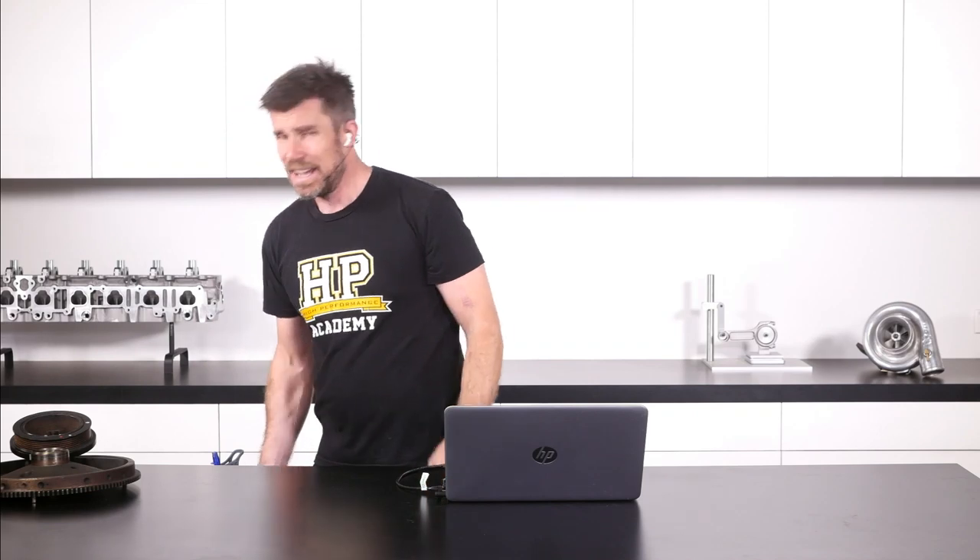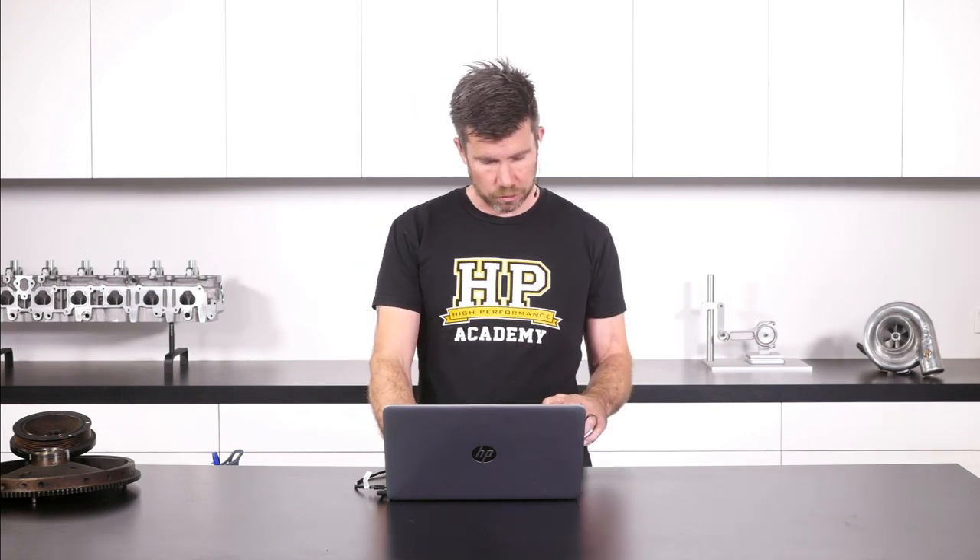I've also got a part of the windage tray from inside the sump — again everything's looking really nice on that. If you've got an engine you pull apart as a donor and it looks something like that, it's not a complete guarantee that the rest of the engine is in perfect condition, but it probably gives you some satisfaction that the engine has at least been looked after — particularly with these 3UZ engines in stock form out of Japan.